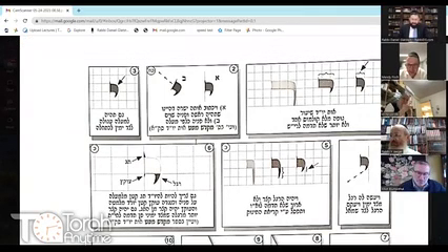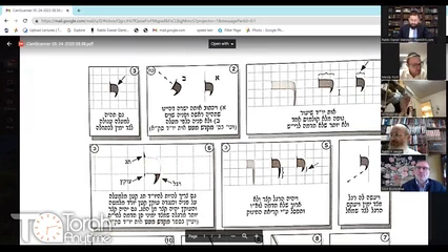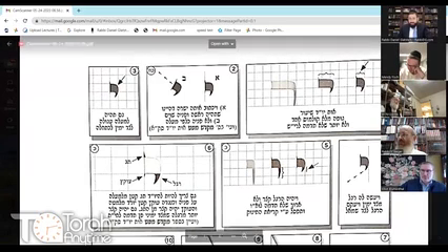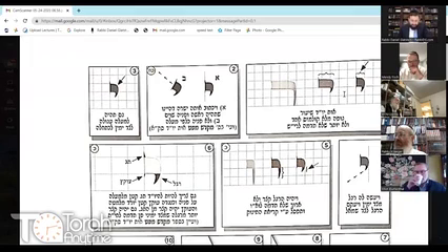The guf — the body of the Yud — is one komos. He doesn't specify whether that means in width or in height. In this diagram it's one wide and also one high. If it would be too wide horizontally, it would look like a reish. Similarly, if it would be too vertical, it would also look like a reish. You should write it straight.